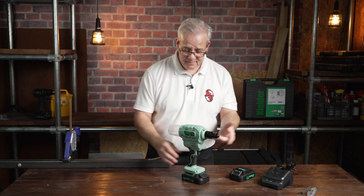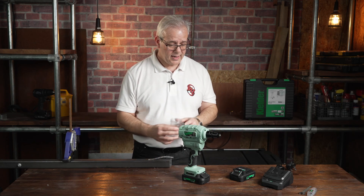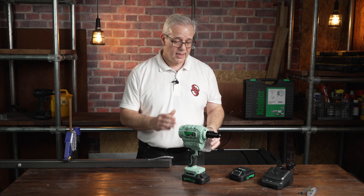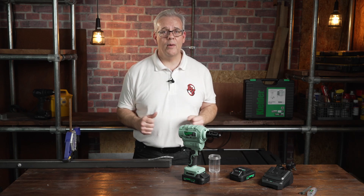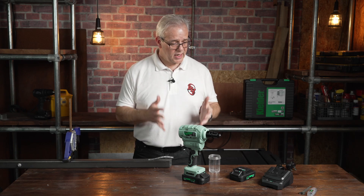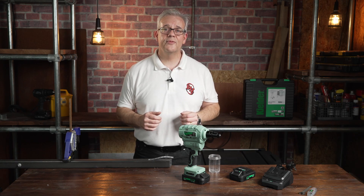So there you have it. To dispense the spent shafts, you just unscrew it, throw them away, and you're good to go again. You've got two batteries — you can have one on charge while you're using the other, so you'll have power all the time you need it. There it is: the 009 18 volt cordless riveter from Kielder.